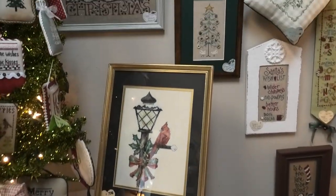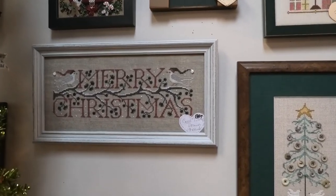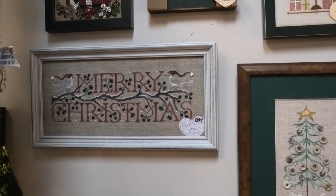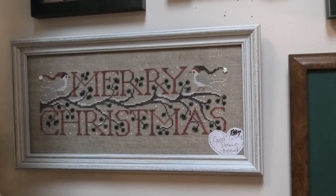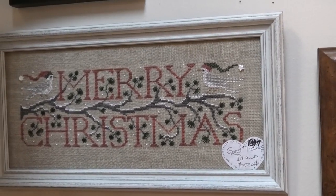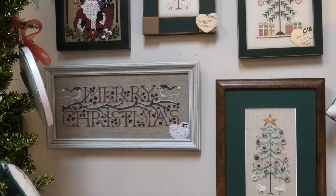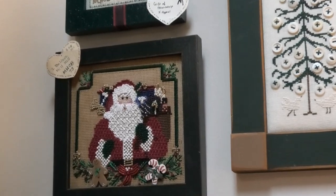We can start going up the wall again now that my arm is feeling better. Good Tidings by the Drawn Thread — I have this on my wall and I did this one. It comes with a little finishing pack with those buttons. It's fabulous, it's beautiful. It was a quick stitch. I did it with the called-for threads — mine looks very much like this one. And we've got that Santa there by Mill Hill.